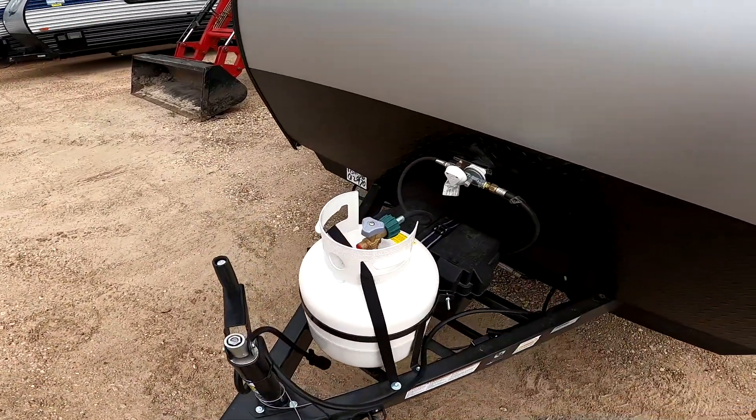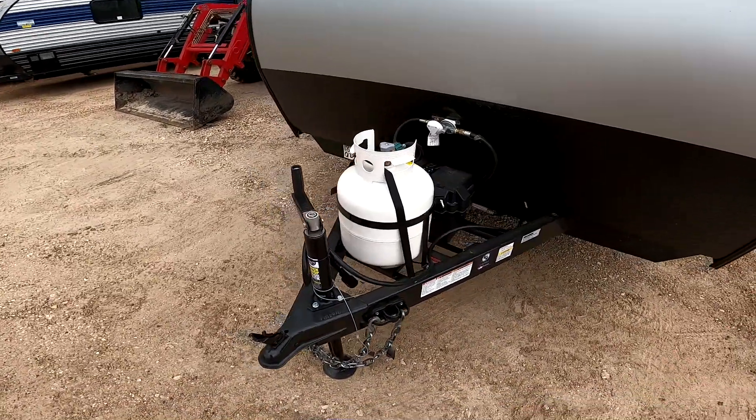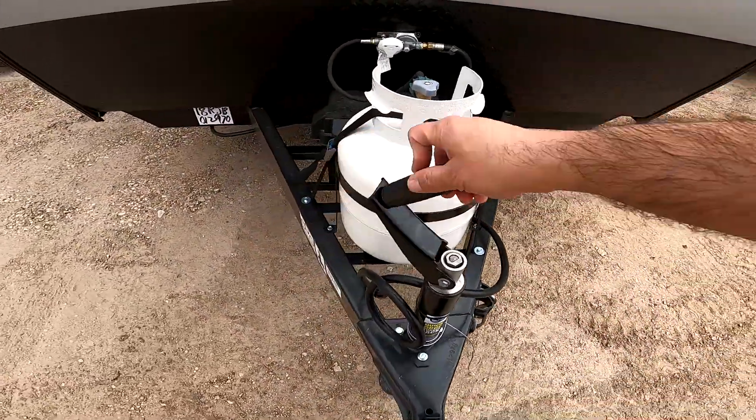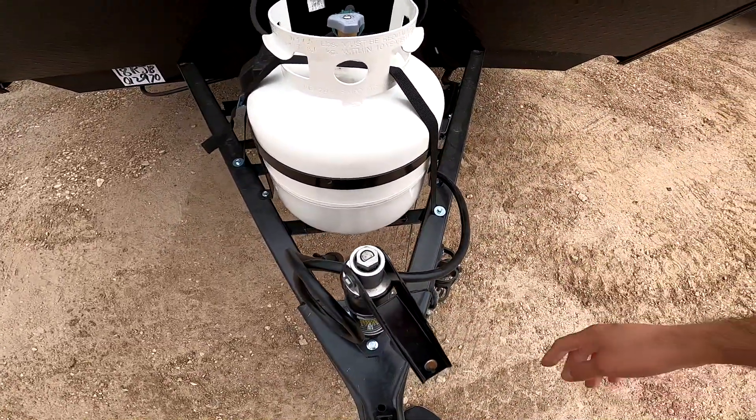If we can earn your business, we will fill the propane tank, wash it, detail it, do a full systems check, and our technicians will spend a good hour to show you how everything works. This is a manual jack, but it's really great as you can flip it over and use a drill with a three-quarter inch bit — it raises up and down very quickly versus an electric jack.